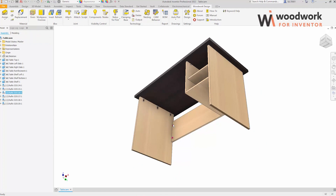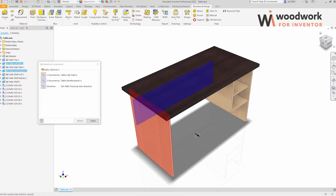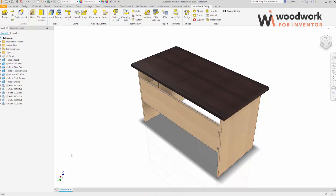We check how the reattach functionality works. Let's change the Rayfix component direction. The component changes its orientation.